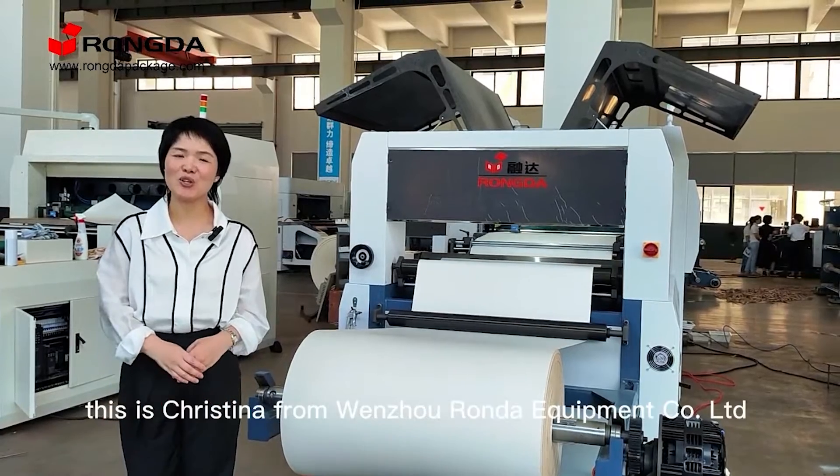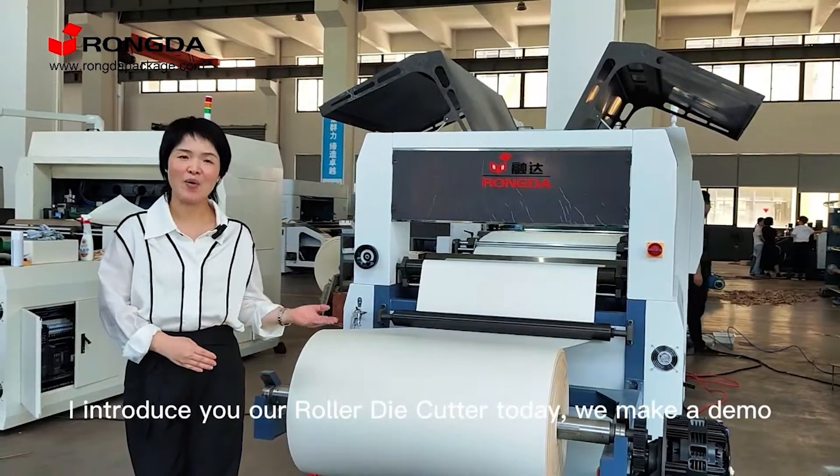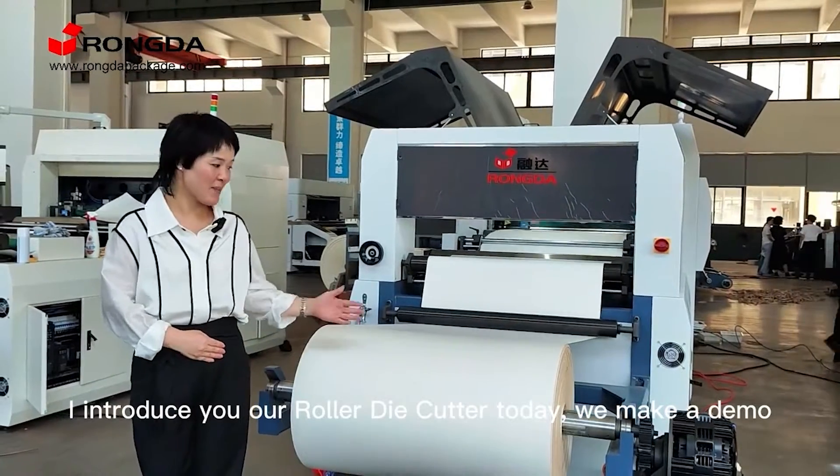Hello, this is Christina from Wenzhou Rondai Paper Cooperation Limited. I introduce you to our lower die card today. We make a demo.